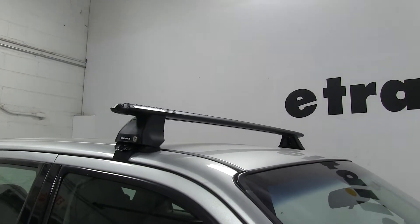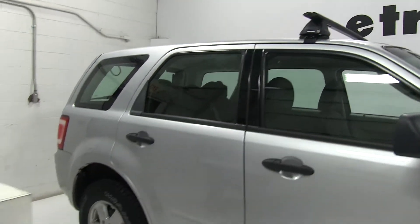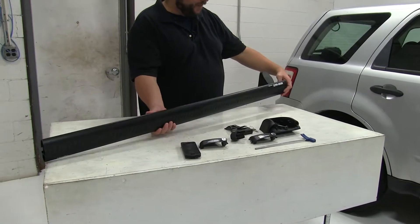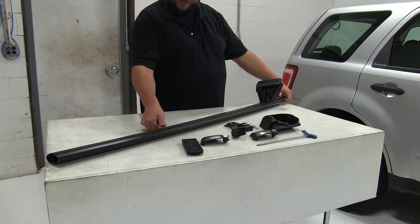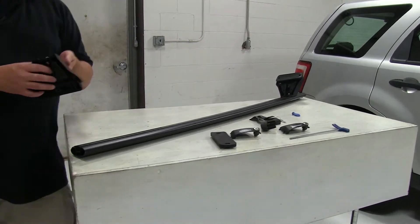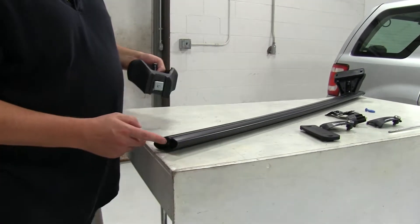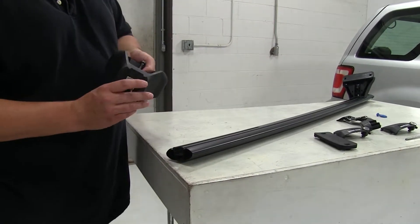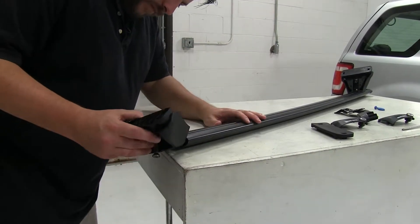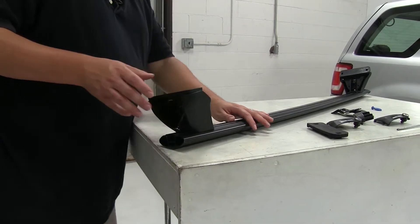Let's go ahead and show you how the rear one installs. We already have it partially assembled on our table here. What we'll do first is take the bar, flip it upside down, and then take our leg — which has this metal piece at the top, this bracket — and that actually slides into the T-slot in our crossbar. We'll just line it up the right way and slide it on.